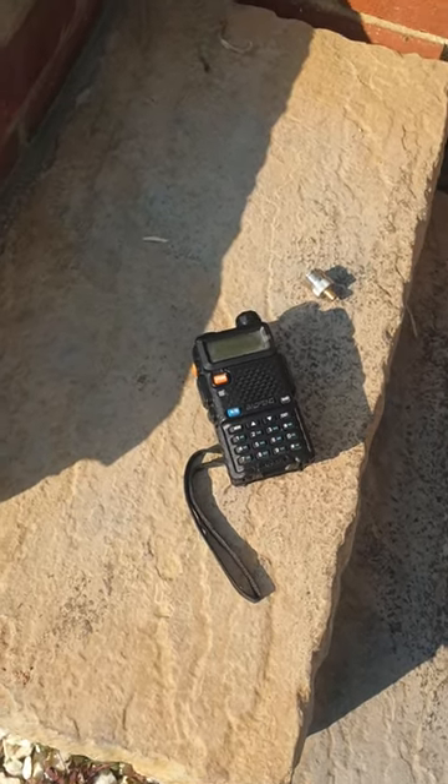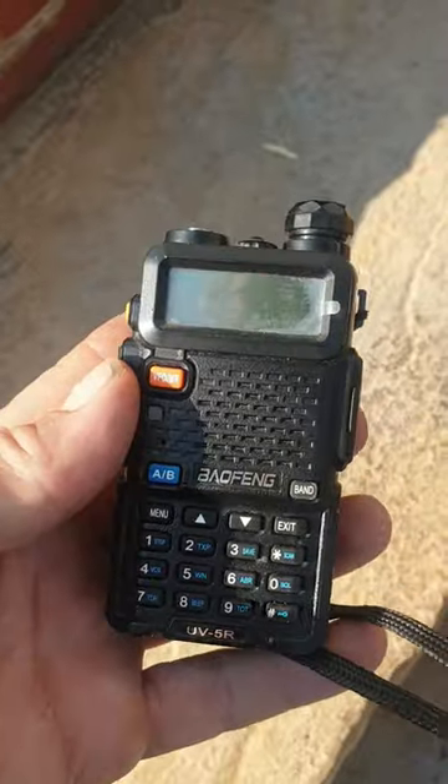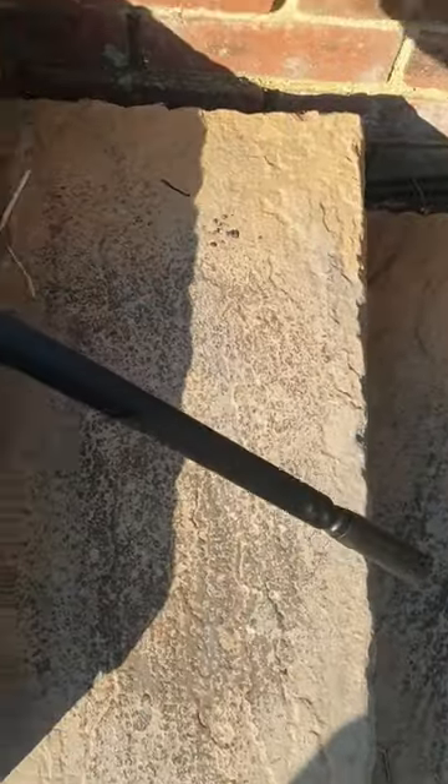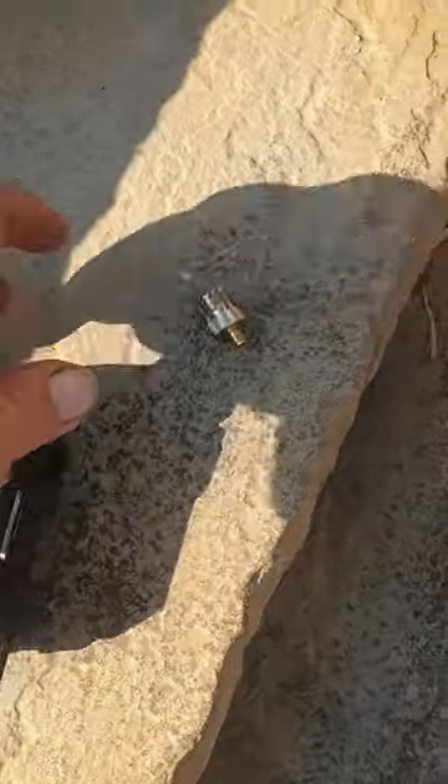Hi guys, just a quick vid to give the newbies an idea of how to upgrade your UV5R from its standard aerial. Firstly, you're going to want to go for the tactical 40-inch aerial which we all love. That works great in the field, but if you're looking to make it more of a home base, there's a little adapter you can get.